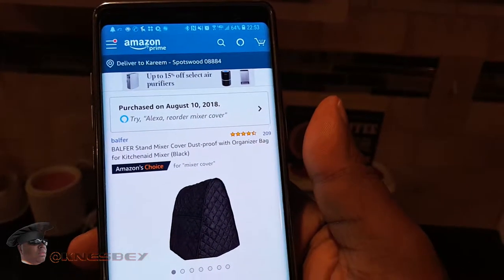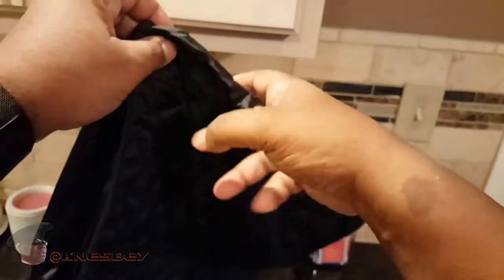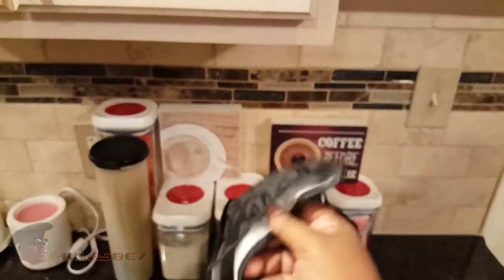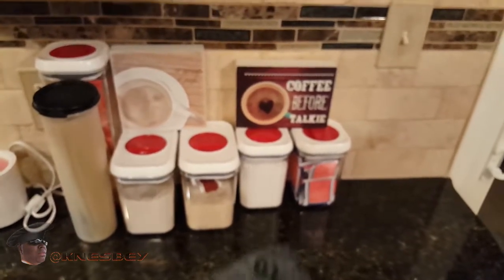So this is what the cover looks like. It's supposed to be able to cover any stand mixer, whether it be a professional or regular series, or artisanal, or whatever they call it. It has little side pockets here so you can put some of your attachments in. On the inside it's like a quilting material — feels nice and soft. What I would have liked to see is maybe some kind of drawstring on the bottom, so you can pull it closed to ensure no dust gets in. But it will do the job.